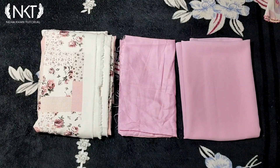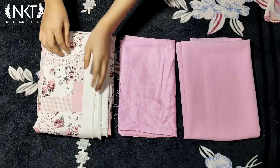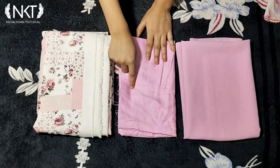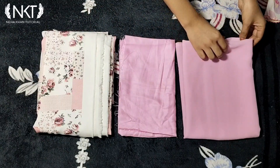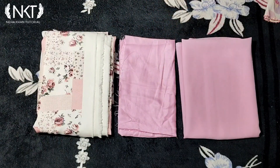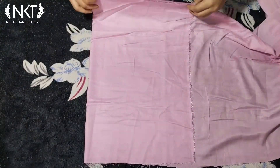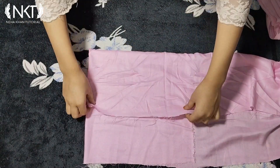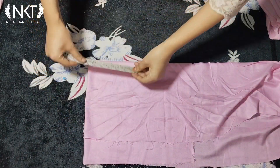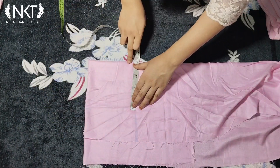In this video I have shown only the cutting and stitching. Here I have taken 1 meter fabric, here I have taken the lining of half meter, and I have taken 1.5 meter total. I have 4 folds here with the lining fabric. I have marked the shoulder and marked the armhole for 6 inches.